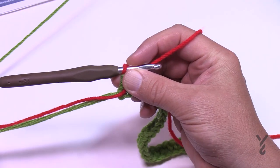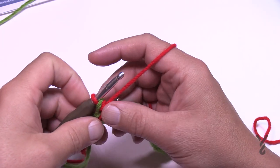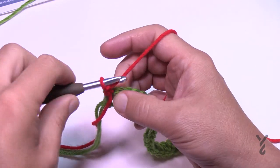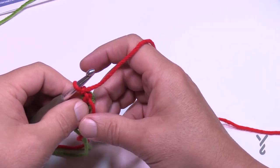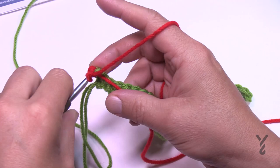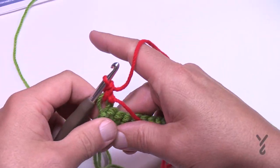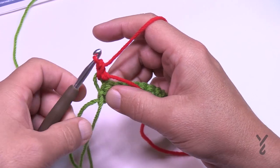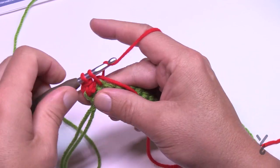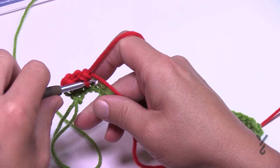Leave the green off to the side — don't disconnect it. To begin setup row two, chain up one and single crochet the first three. You can secure the starting straggler underneath as you go. Do the first four stitches: that's 1, 2, 3, and 4.